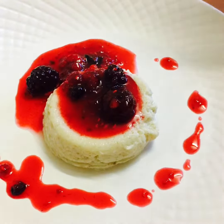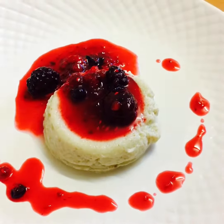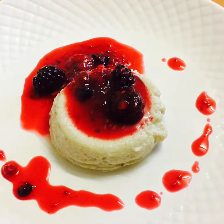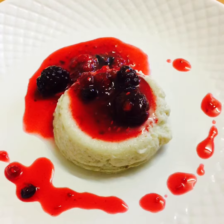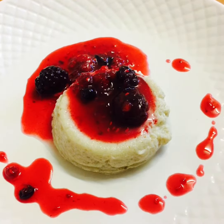Enjoy and Bon Appetit. Viewers, that's my beautiful banana steamer pudding and berry compote. Enjoy and Bon Appetit. Thank you.